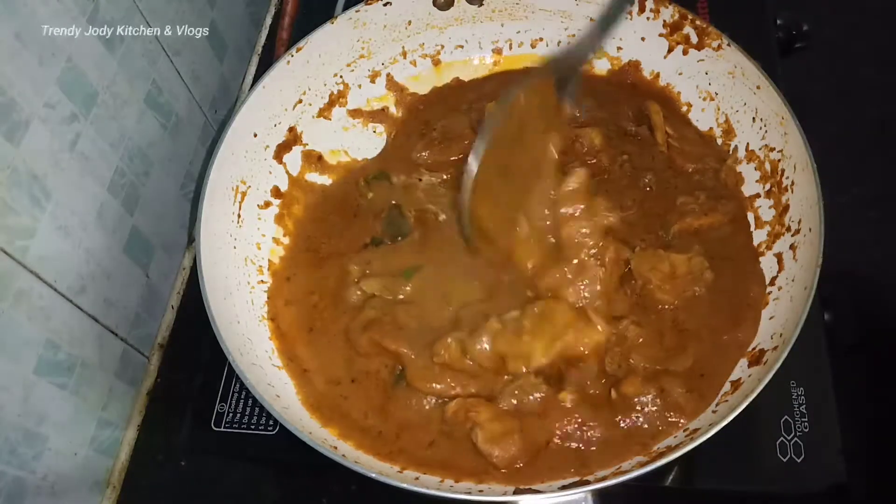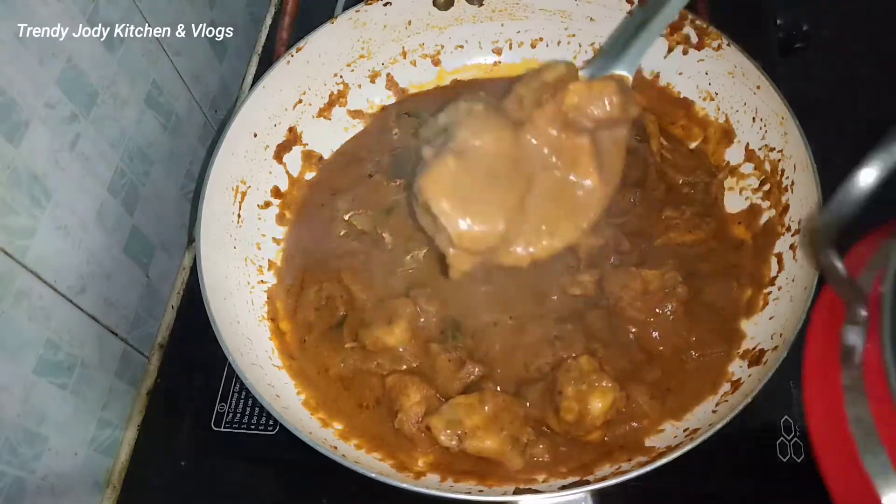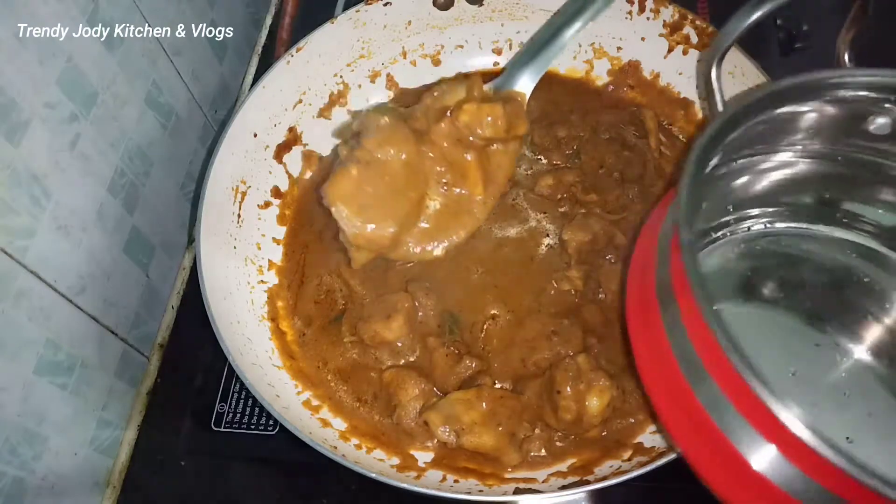Hi Friends! Welcome back to Trendy Jody! We will show you how to prepare this recipe for tasty-tasty chicken.